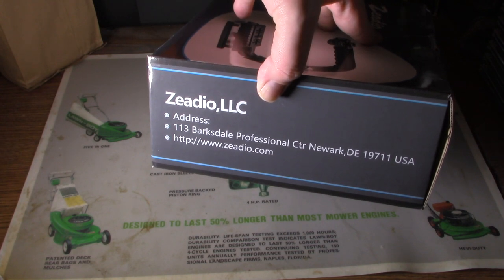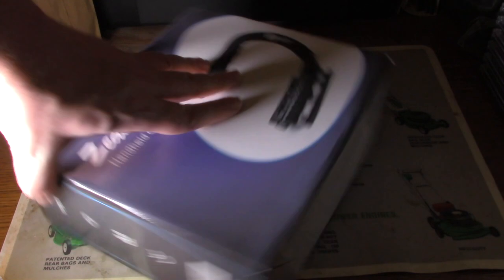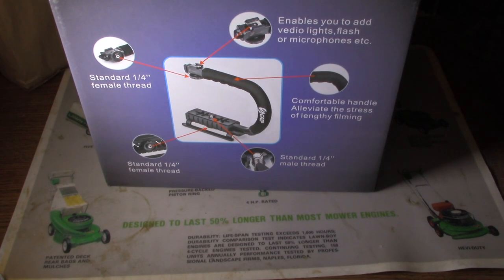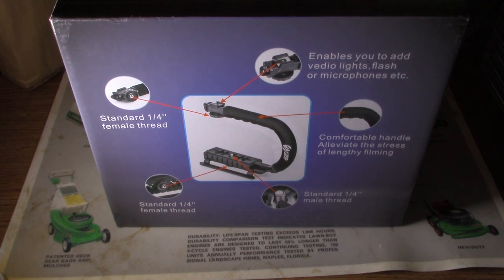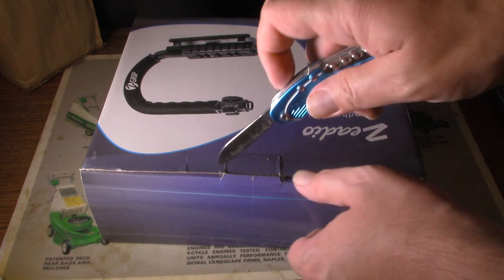I'm going to pause it, go ahead. If you want to pause it, feel free to. And now we'll get to the unboxing.